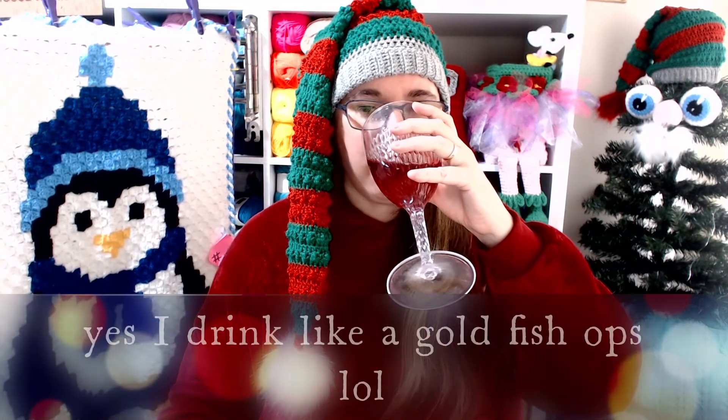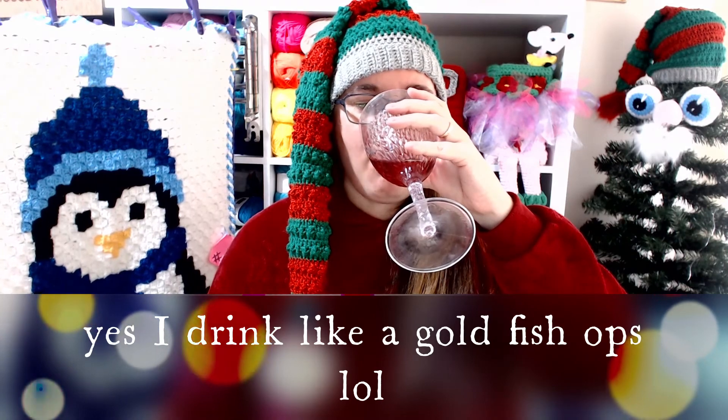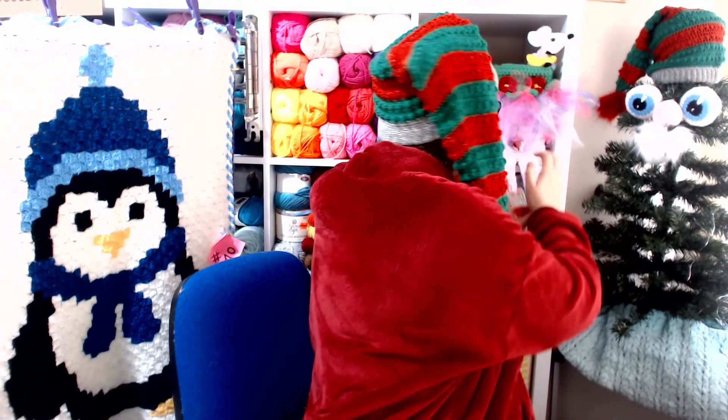That is it for me for today — I hope you enjoyed looking at the item I showed you. I'm going to head off now. Please stay in and stay safe. Ta-ta for now everybody! Time for a cheeky refill — have a lovely Christmas, ta-ta for now darlings!